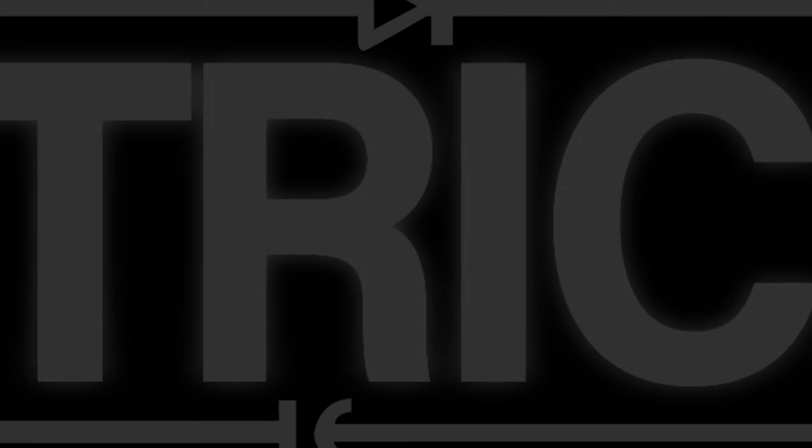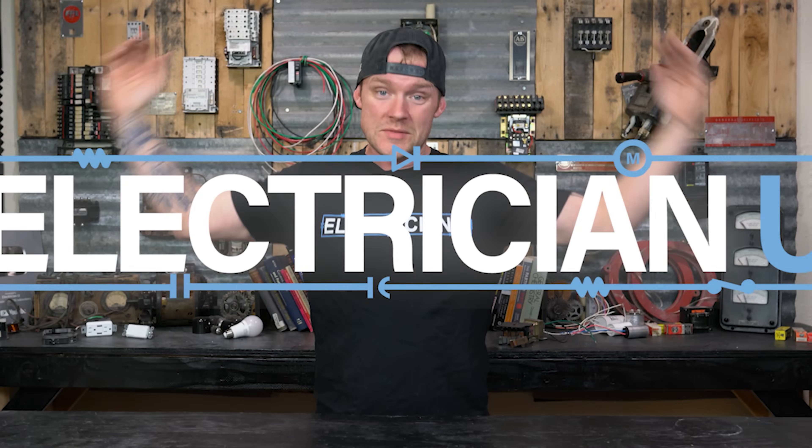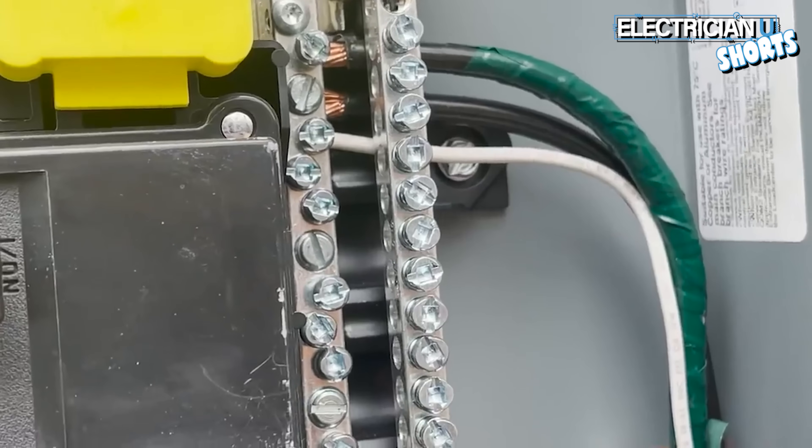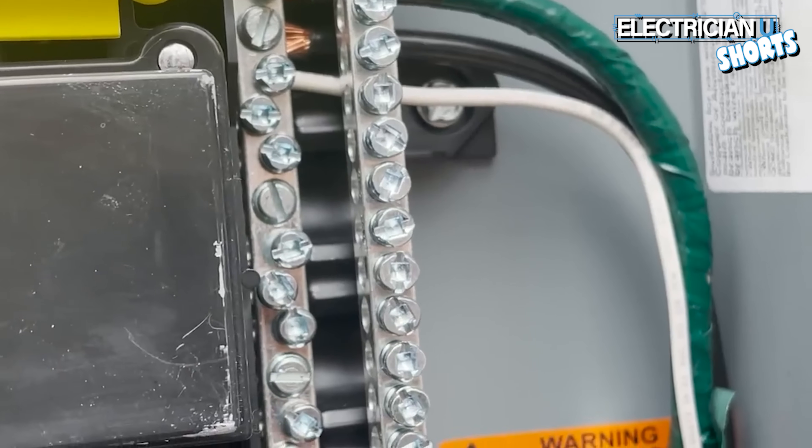Have you ever wondered why we bond neutrals and grounds together at electrical services? There's a reason why we put our neutrals and our grounds together at the service. So first, let's get into what grounding and bonding are.